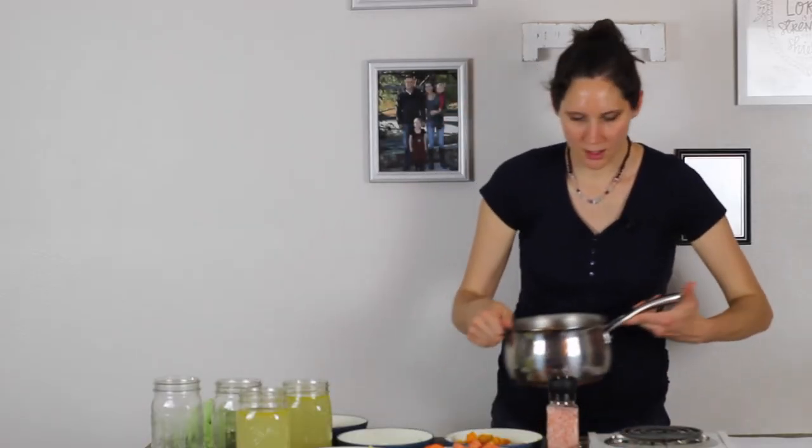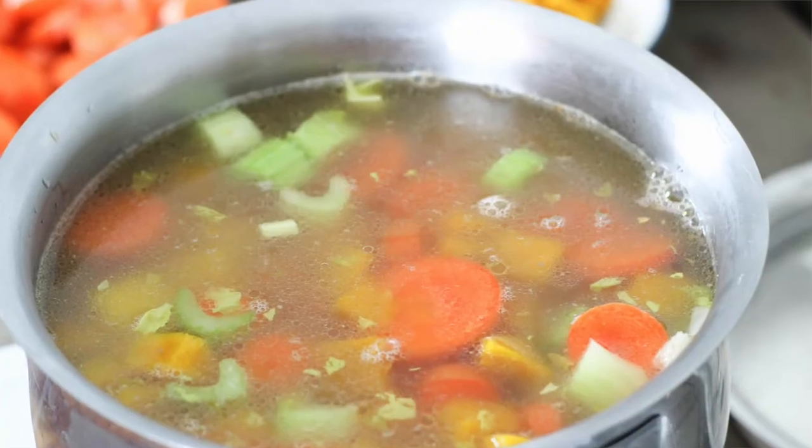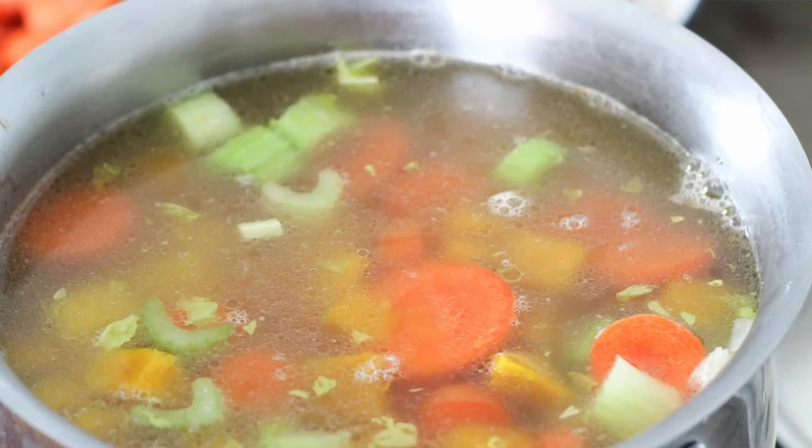Then I'm going to put this on the heat and start off by bringing it to a boil. Once it's come to a boil, we're going to reduce it to a simmer and let that cook for about 20 to 30 minutes until the vegetables are soft. It depends on your temperature — you might have to go a little bit longer — but it's very important, especially in the beginning stages of the GAPS diet, that the vegetables are cooked very soft.